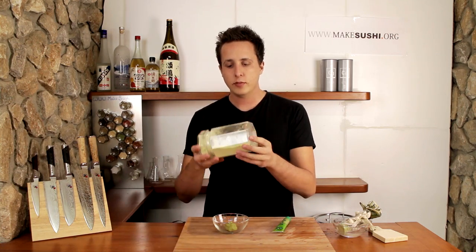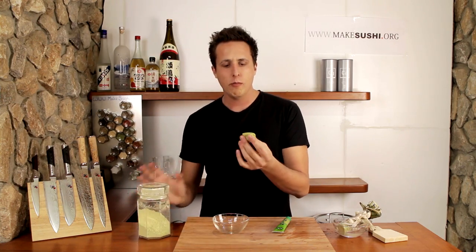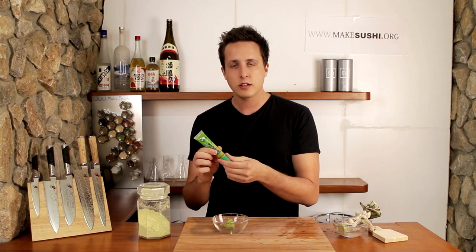Welcome back to another cooking video. I'm Chef DeVoe and today I'm here to tell you you've all been lied to. This stuff — the dry green powder which you add water to and then becomes this blob of spicy stuff which you add to your sushi, or this tube of paste that says wasabi on it — don't actually contain any wasabi.